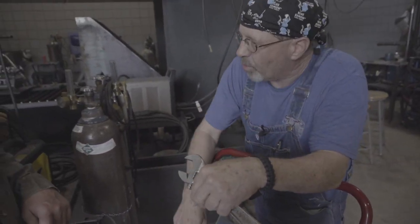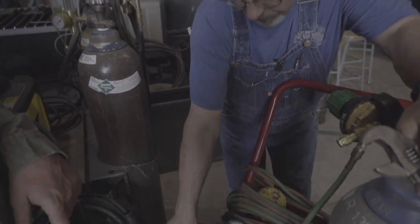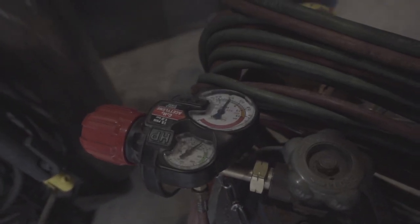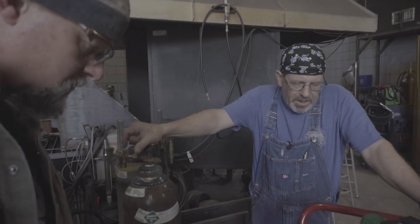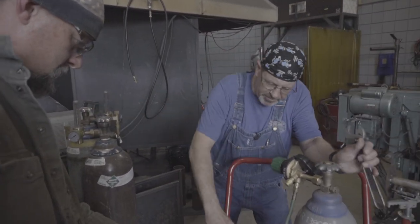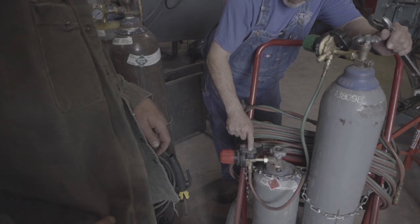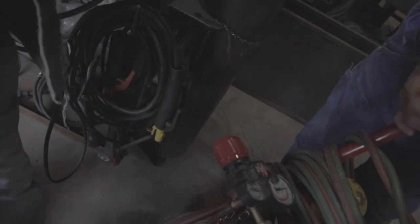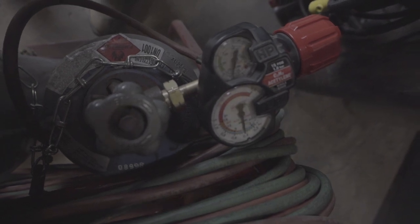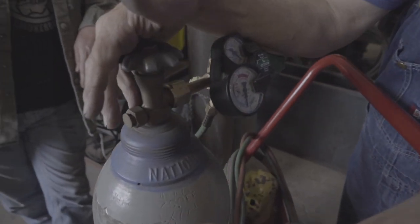Acetylene — I personally like to turn it on three-quarters, but I like one full turn. I'm going to turn this until I get about six. So six and twenty — those are the pressures I want to use on the tip size I have for cutting quarter-inch material. I haven't even hooked the torch up yet, but I can check for leaks right now — just turning the cylinders off with the system pressured. I have six pounds. The needles have not moved, meaning it's not leaking. If either one of those moves, then we've got a leak somewhere. I'll turn the oxygen off and see if anything moves here — it does not.